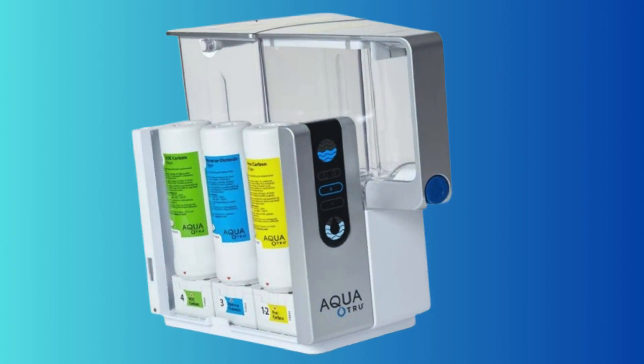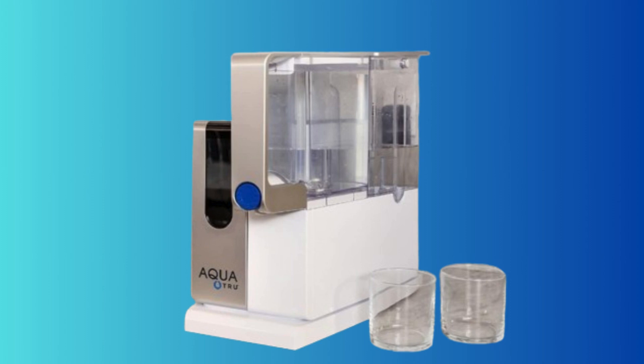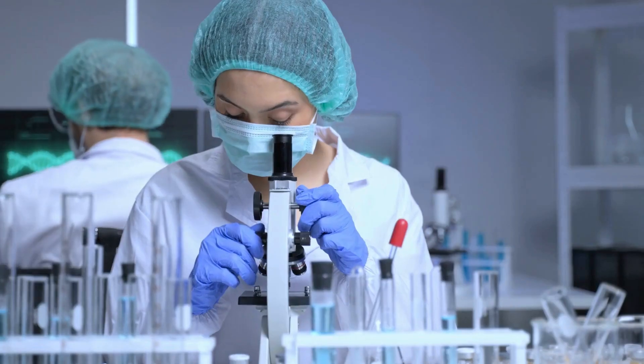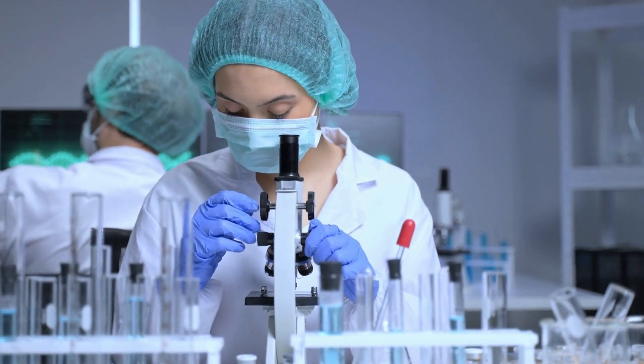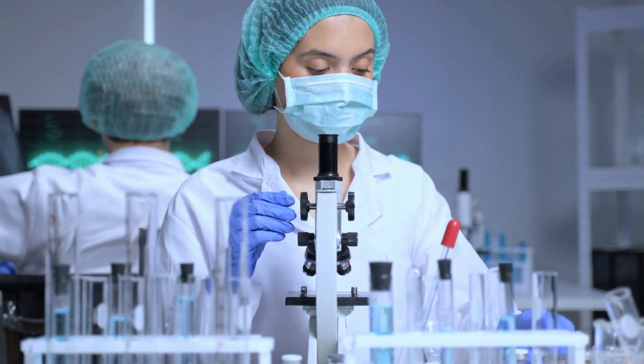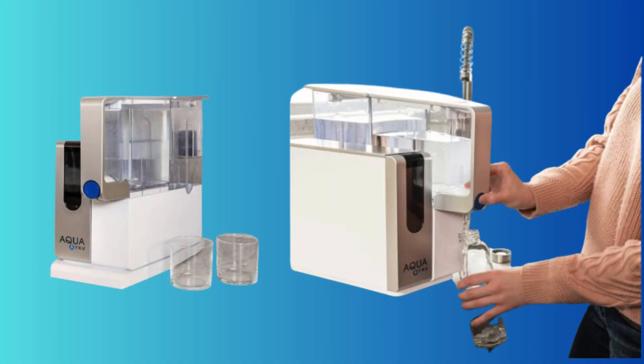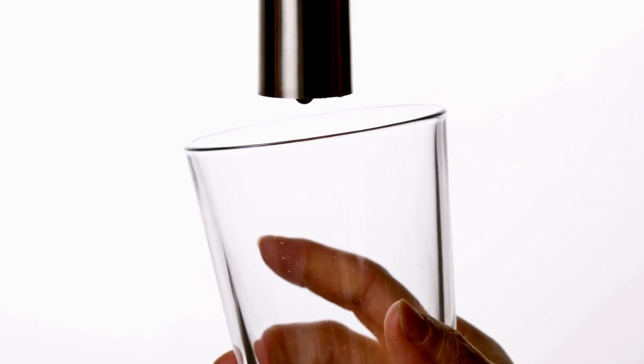The first product on our list is the AquaTrue Classic Countertop Water Filtration Purification System, which is the third best countertop solution. Studies reveal that toxins, hormones, microplastics, cancer-linked contaminants, known carcinogens, and other toxins are in our tap water, filtered water, and even bottled water. AquaTrue's patented Ultra Reverse Osmosis Water Filtration System is certified to remove dangerous contaminants.